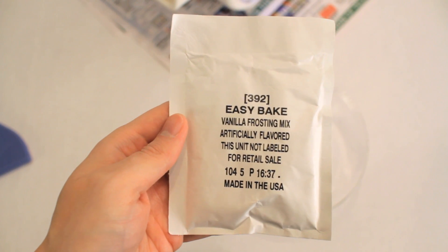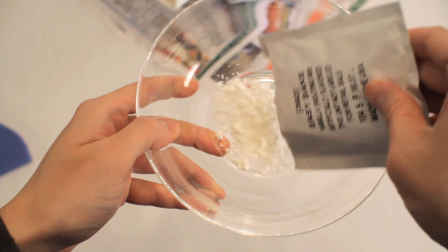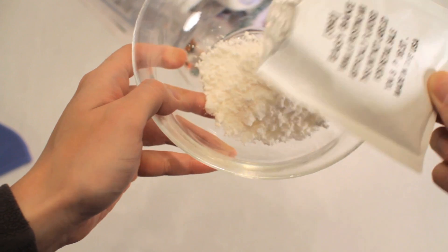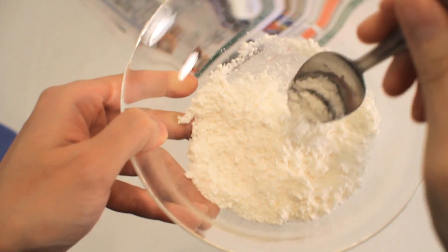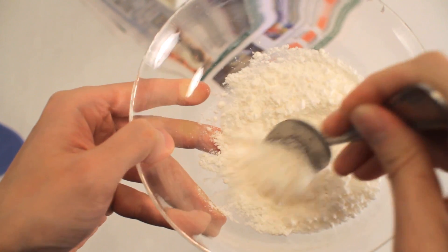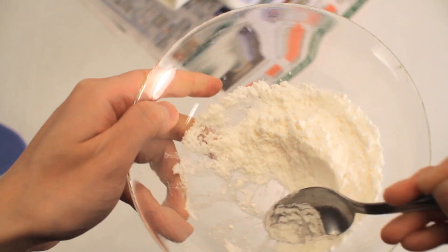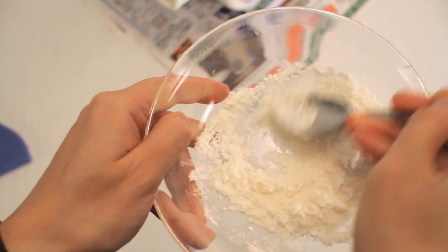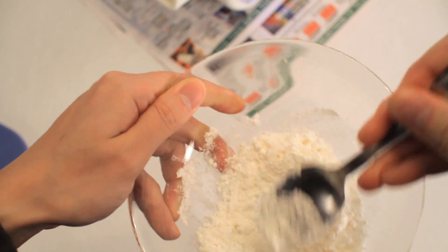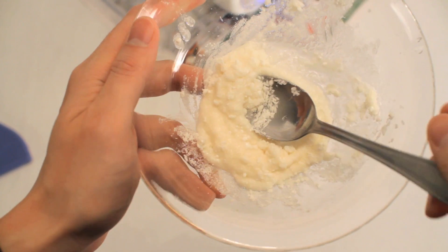While that is baking, let's prepare the frosting. Of course, I had to add more water.